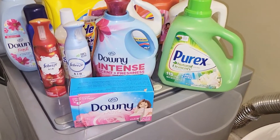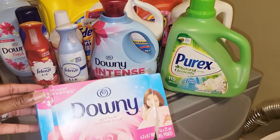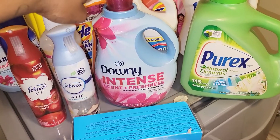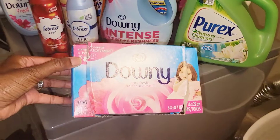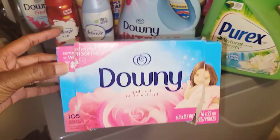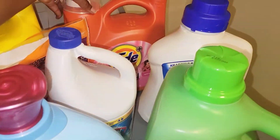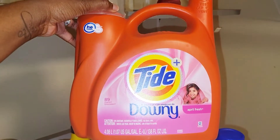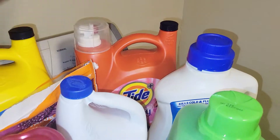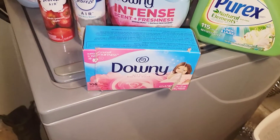The first product is the Downy April Fresh dryer sheets. I really love these and I always buy them. When I buy these, I make sure I also have the Downy Intense scent booster. This is the 105-count. The Downy April Fresh and the Downy Intense together — they both smell so good. All three of these products will make your clothes smell so fresh and so clean.